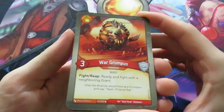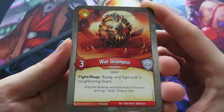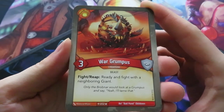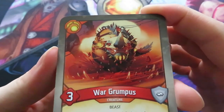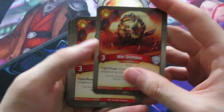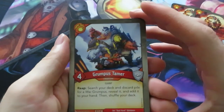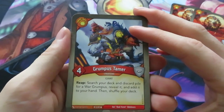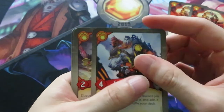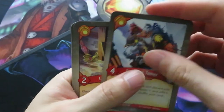Now let's have a look at the final house, Brobnar - I'm really excited about this one. We start off with a three power creature called the War Grumpus. It has a fight and a reap ability that basically says: ready and fight with a neighboring giant. 'Only the Brobnar would look at a Grumpus and say yeah, I'll tame that.' It appears to have a star, so I guess that's a rare card. We've got two of them! And of course we have a Grumpus Tamer - reap: search your deck and discard pile for a War Grumpus, reveal it, and add it to your hand. Really awesome, like the bear flute and ancient bear mechanic in Untamed.